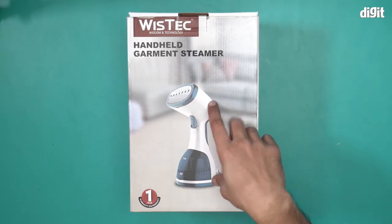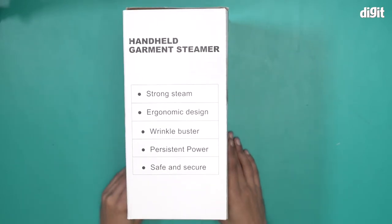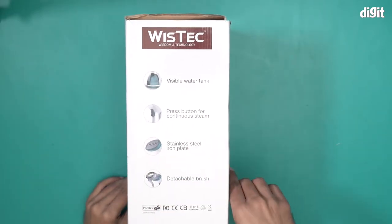Not just that, this particular steamer comes with a 1000W powered motor and one year of warranty. Over here it says strong steam, ergonomic design, wrinkle buster, persistent power, safe and secure, and some more features mentioned here.